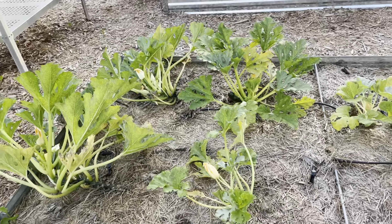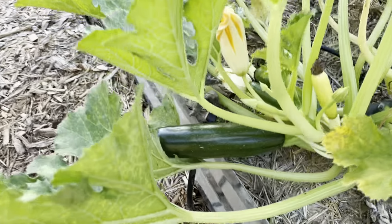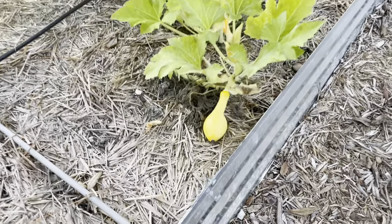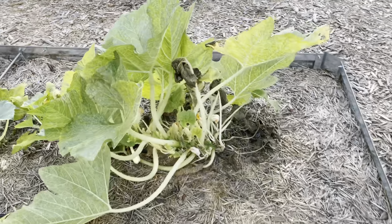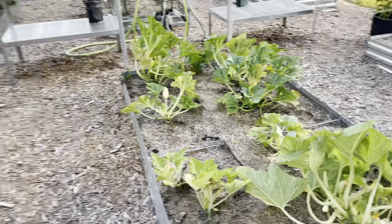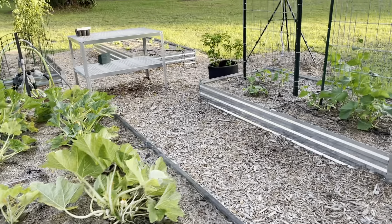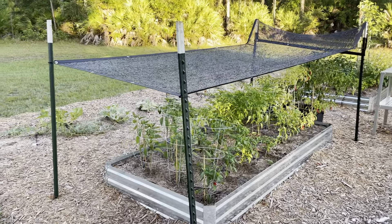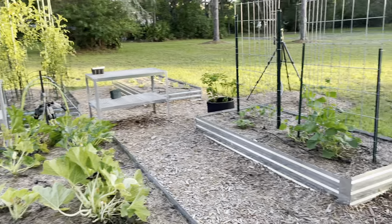Over here we've got desert zucchini — you can see what those look like, there's one right there. Got probably 20 zucchini. And then crookneck yellow squash — just a tiny one there, a few of those left. So I'm probably going to go ahead and pull a lot of these things up soon, and then in late July start seedlings for the fall garden. I'll try to do another video in the spring to update you on where that sits.